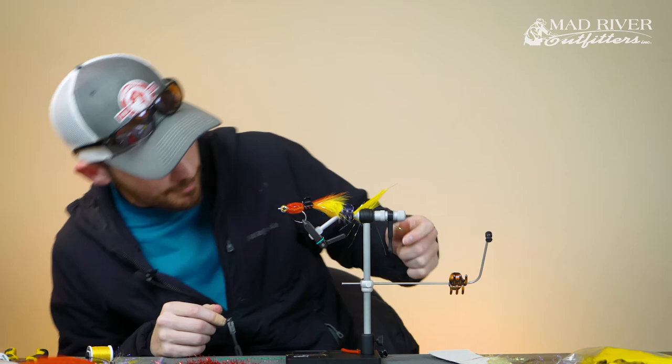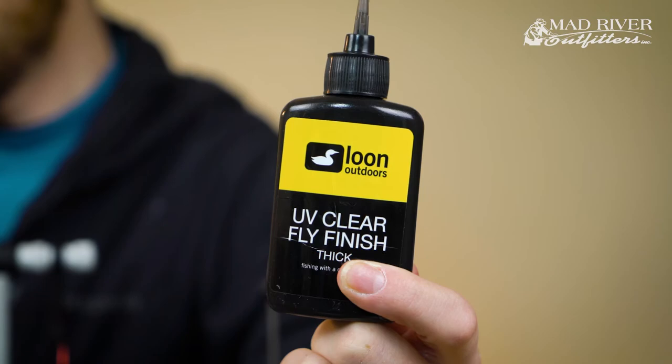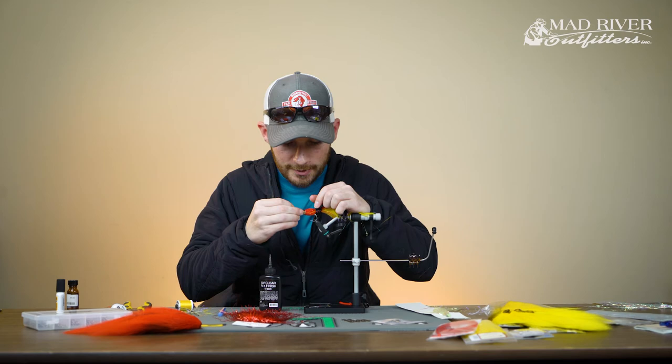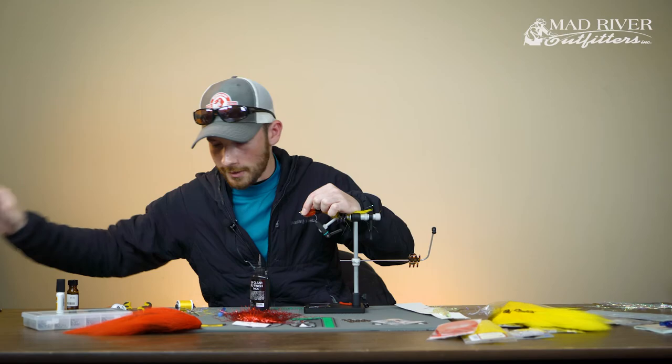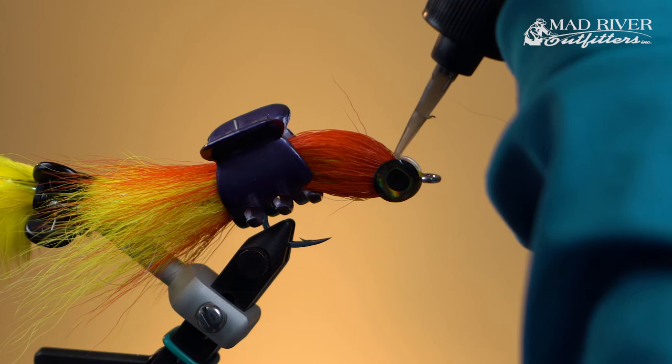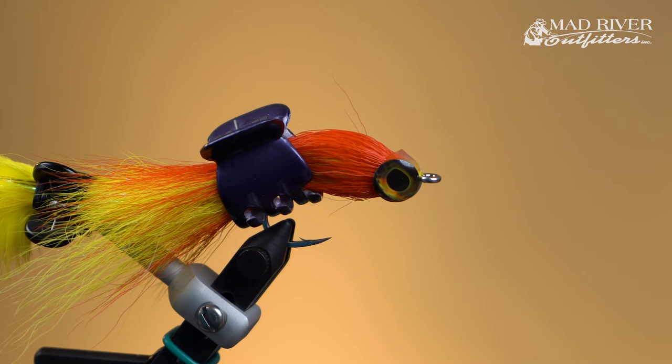Now that those eyes are in place, I'm going to use some Loon UV Fly Finish Thick. When building up these heads, the first thing I like to do is fill the void between the eyes on the top and bottom. We'll start with the top side first — just kind of fill that gap in between the eyes. You don't need to worry too much about the shape of the head at this point; we can do that after we get this basic step finished. Then hit it with the light.